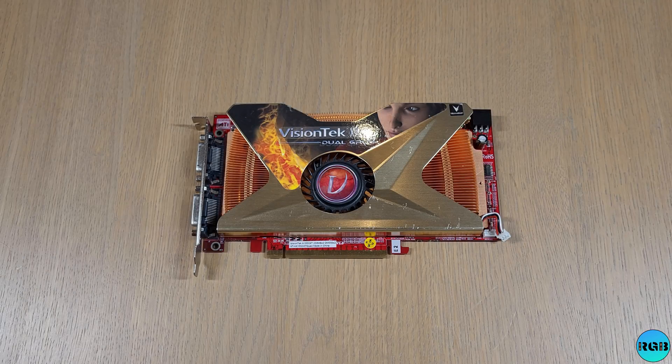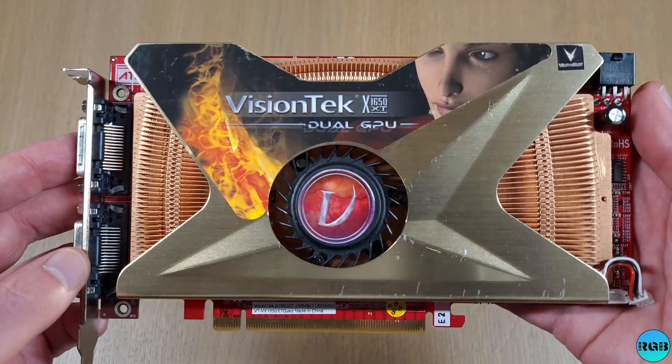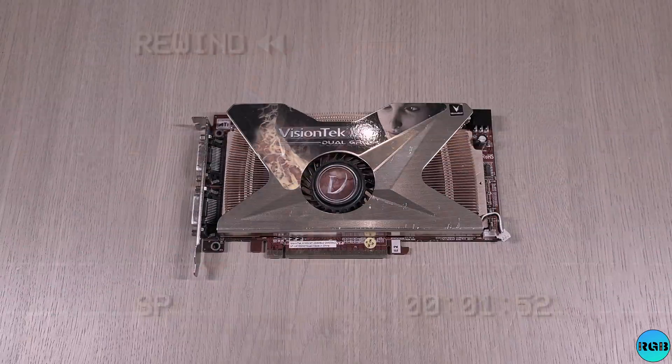Hey guys, today we're gonna have a look at the Dual X1650 XT from VisionTech. But first I have to talk about the X1900 Pro.